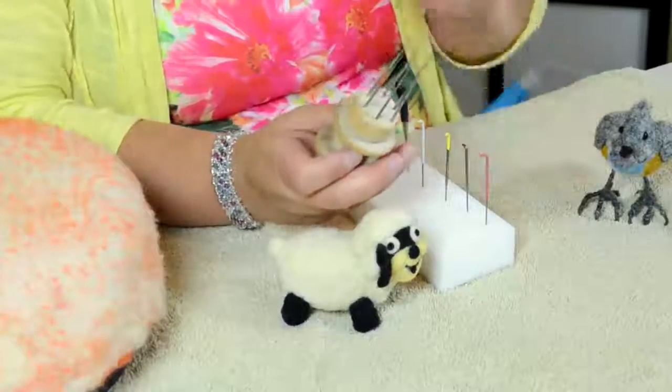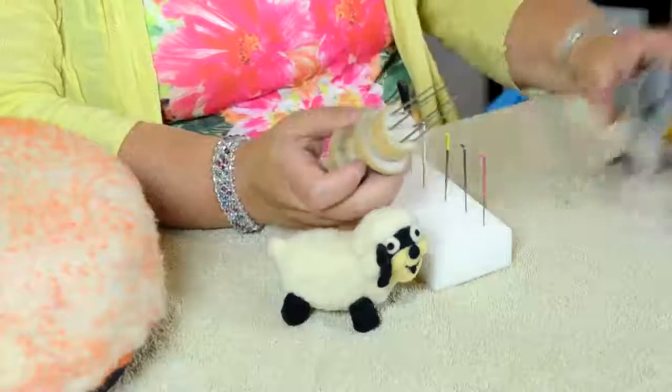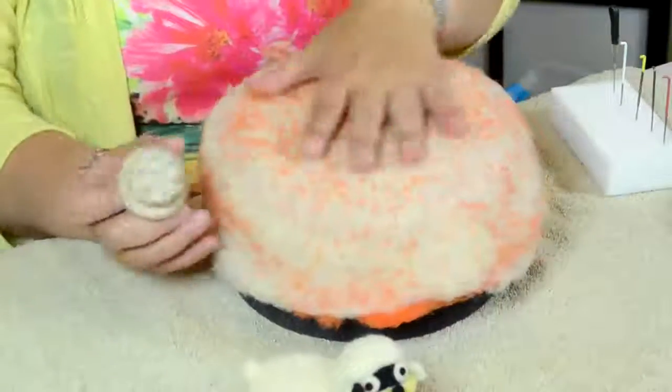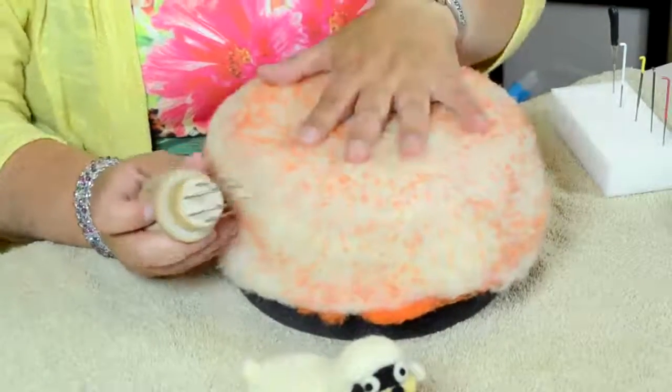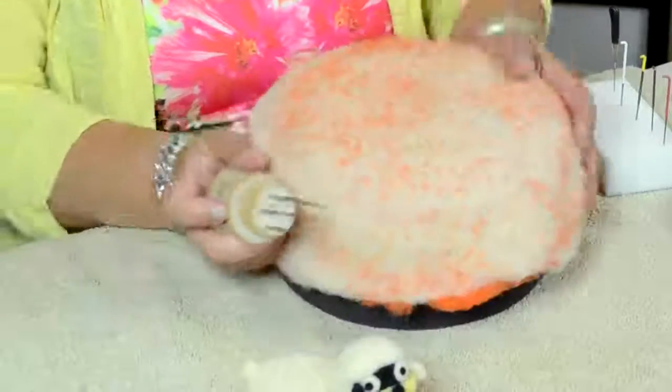Then you have the multi-needle tools. There are several out there — with four, with six, with twelve needles. You use these to work in large areas. For example, I'm working on a larger piece that will be a birdhouse later, and to felt it faster, that's the tool I'm going to use here.